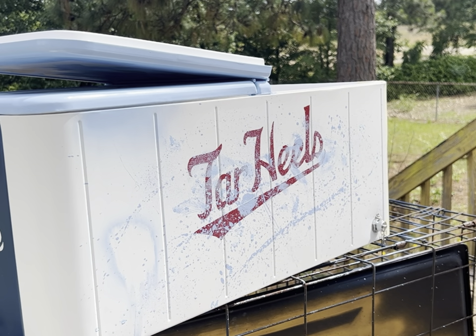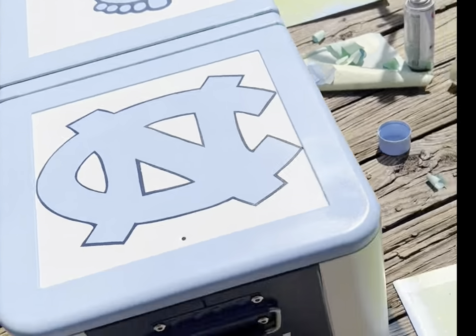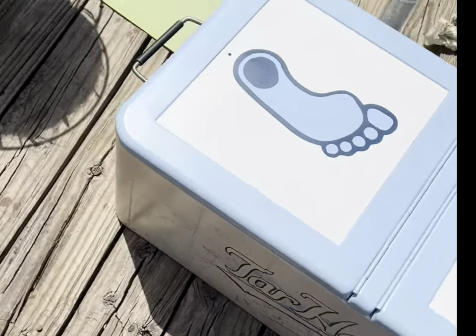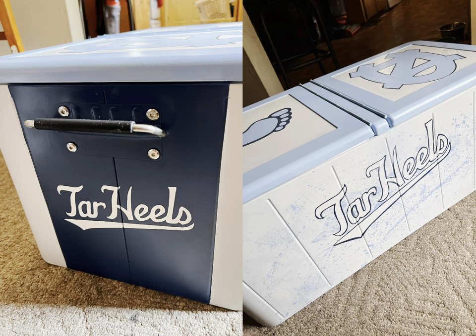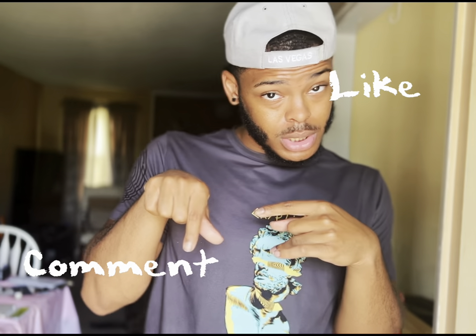If y'all want to send things and want me to make something for y'all, I could do that. But don't forget to take a wild guess on what you think I'm about to say — like, comment, and subscribe. But anyways, this was a fun experiment. First time painting on a cooler, so that was cool. See you on the next video.